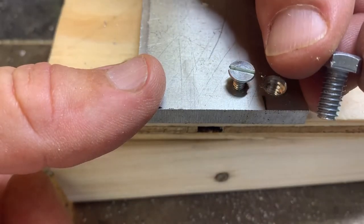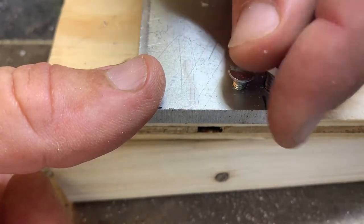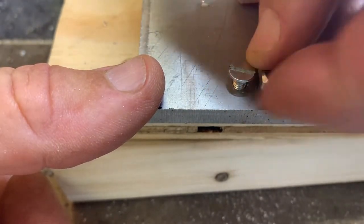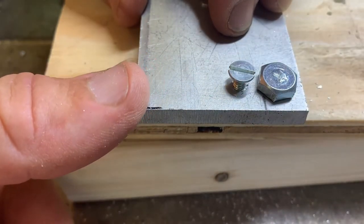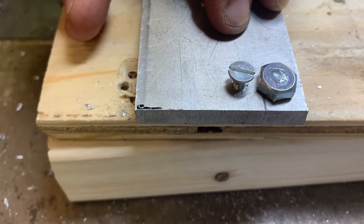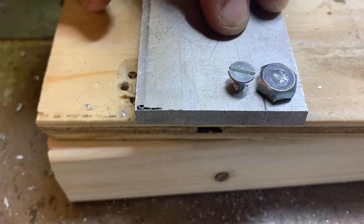With my quarter-20 bolt, a little bit of countersinking helps find that initial start for the thread. Nice easy start, and yep, just tapped in there as easy as you please. Nice tight result there. So that's the Milwaukee quarter-20 drill and tap, available at Home Depot.